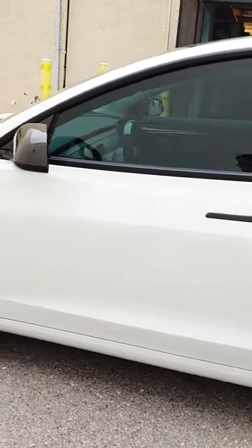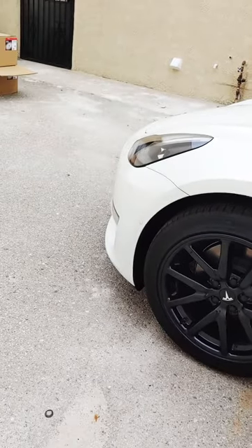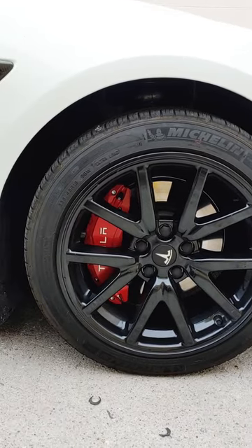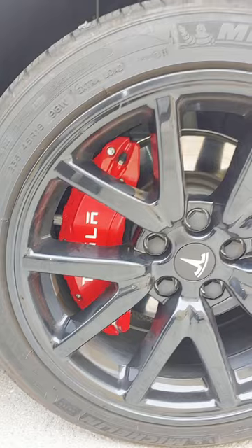The details of the caliper covers were amazing. It even has imitation brake lines. From either up close or far away, you can't really tell there are covers or real brake calipers.